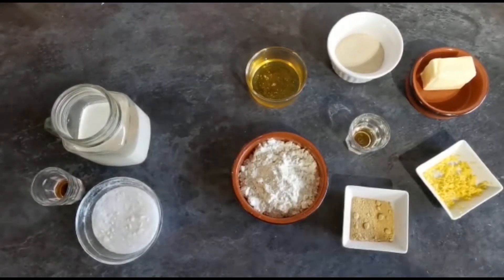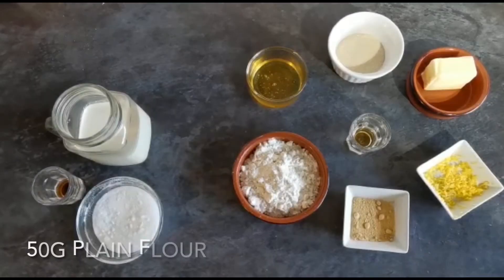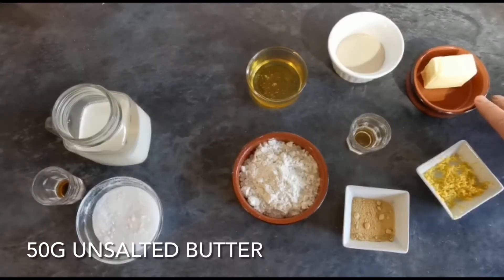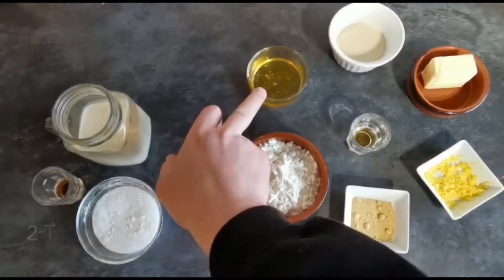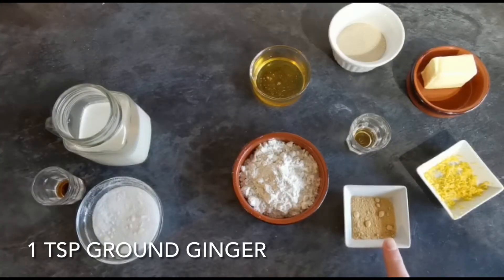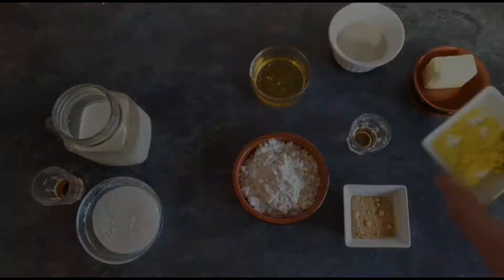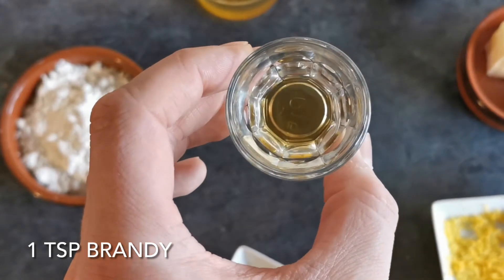Today we're going to be making brandy snaps with whipped cream. The ingredients you'll need are 50 grams of plain flour, 50 grams of butter and 50 grams of golden caster sugar, 2 tablespoons of golden syrup, 1 teaspoon of ground ginger, and the zest from half a lemon. You'll also need the not so secret ingredient: 1 teaspoon of brandy.